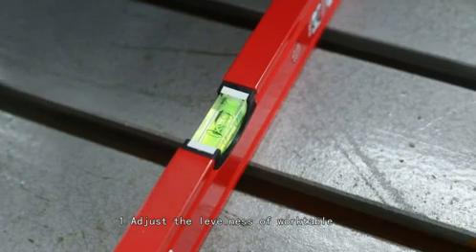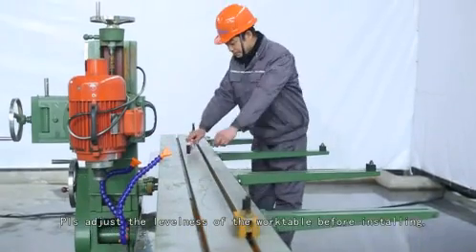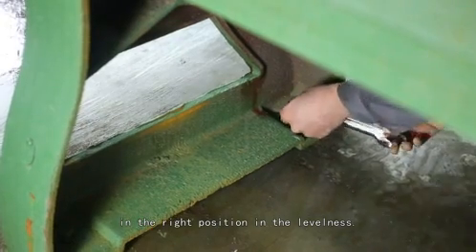Step 1: Adjust the levelness of the work table. Please adjust the levelness of the work table before installing. Then adjust the foot screw to make sure the work table is in the right position for levelness.